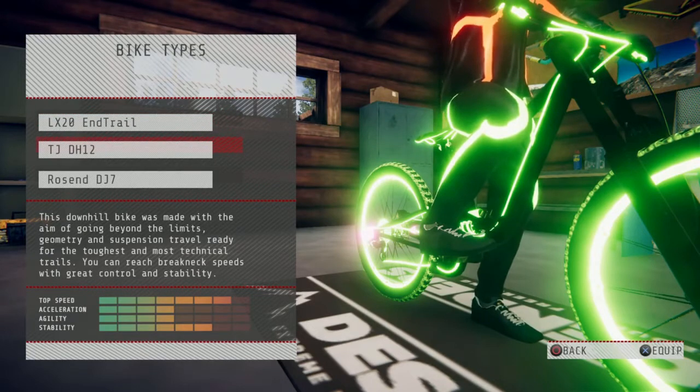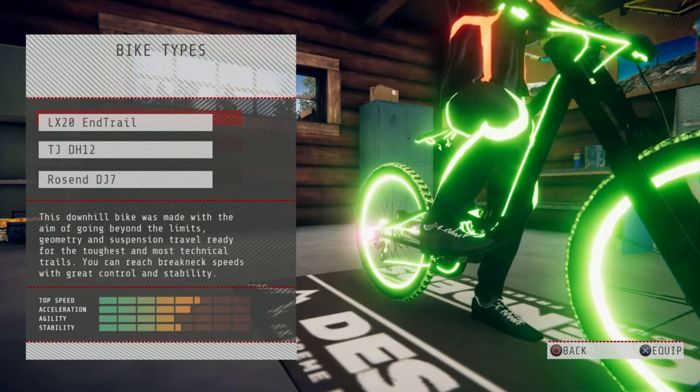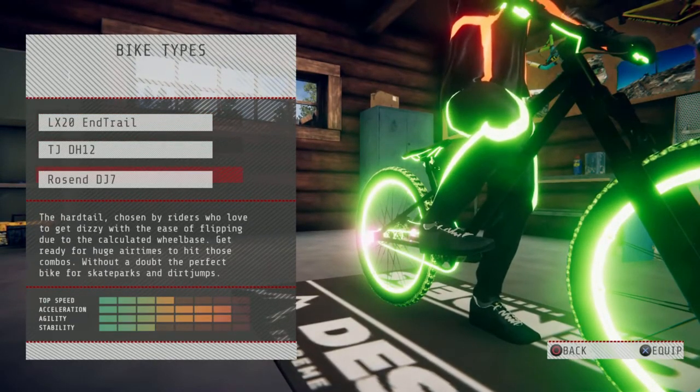As you can see, the downhill bike has a lot more top speed and a lot more stability, whereas the enduro has a lot more acceleration and speed. The hardtail has barely any stability but a lot of acceleration and agility, so it's really good for popping wheelies and stuff. If you enjoyed the video, make sure you hit the like button and subscribe.